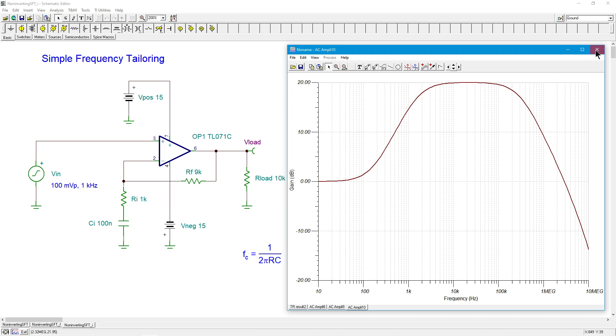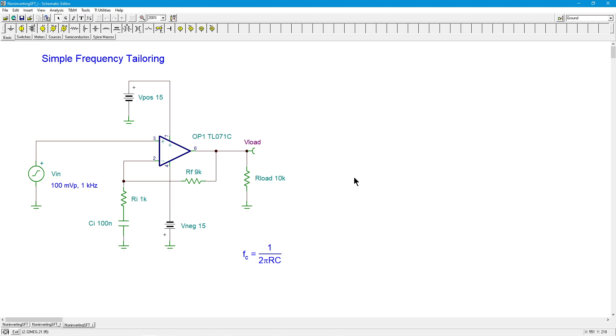So bottom line, all it takes is one capacitor. We can either put it in series with RI to affect the low frequency response, or put it across RF to affect the high frequency response. This is just a matter of reducing the high frequencies or reducing the low frequencies — all it takes is one cap. You can use both if you want to narrow the bandwidth. Beautiful, simple, inexpensive, easy fix. Any questions? Put them in the comments. We'll see you next time, have a good one.